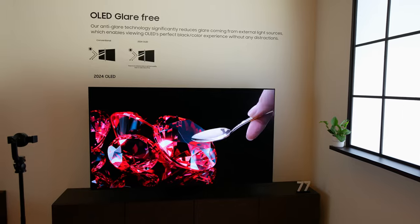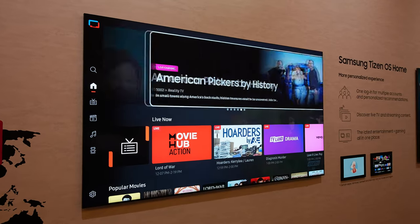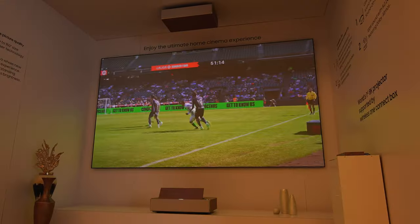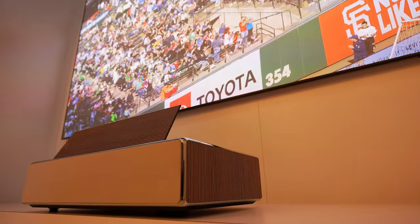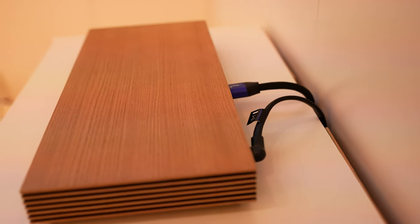It's still a borderline niche TV, and I think more people will be interested in the new Samsung S95, the OLED TV. Samsung also does have a sick new 8K projector out this year, and you can check out all of our hands-on coverage of Samsung's 2024 lineup at TomSBed.com.